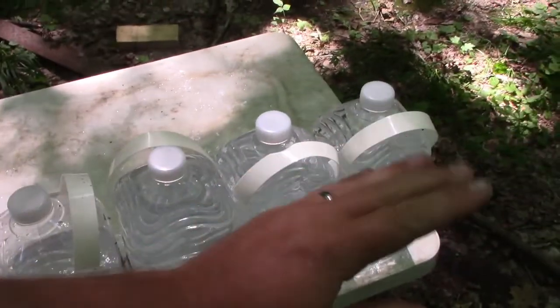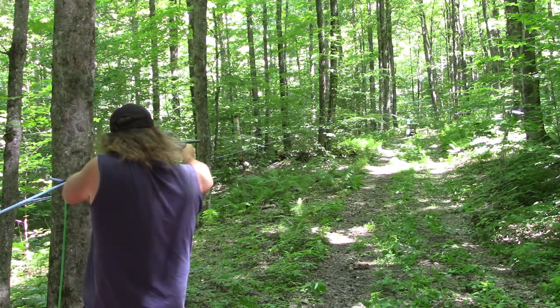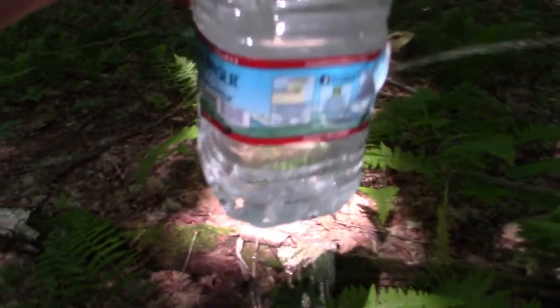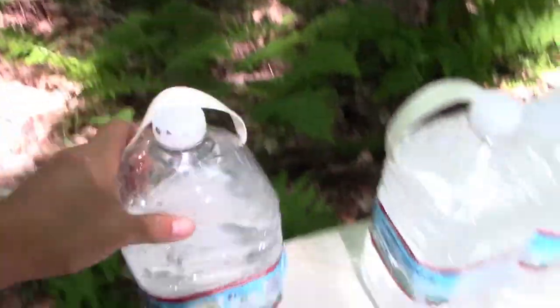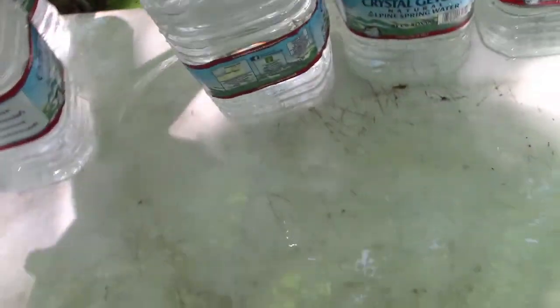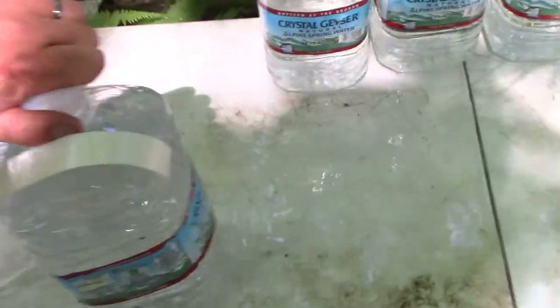I've got three full untouched water jugs set up. Definitely smoked them — let's go see. All right guys, this one fell on the ground and she's leaking pretty good. It's leaking right from there just below the label. Then we've got this one — double leaker. Then we've got this one here, it's only leaking from one side, which means the bullet is right in there. Let's empty this guy out and try to get the bullet.